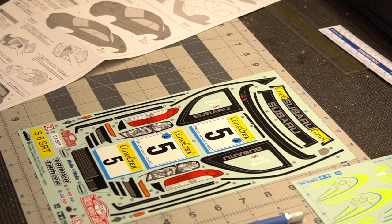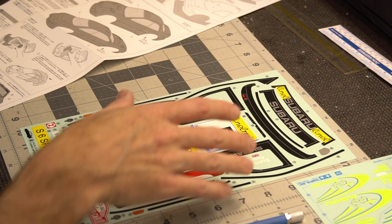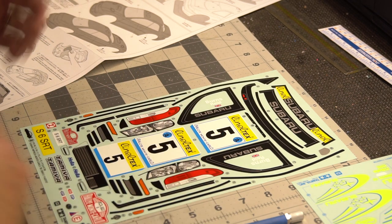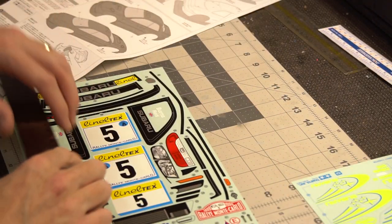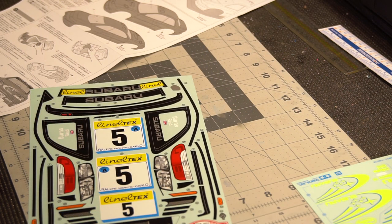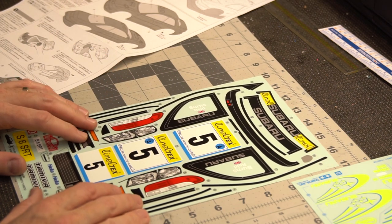With these Tamiya decals, because there are so many, it may take me two, three, or four sessions of sitting down and trimming them all because it is a lot. I use the metal straight edge on places that are straight — bring it right up to the edge and take my knife right along there — and then you just kind of have to freehand the curves.